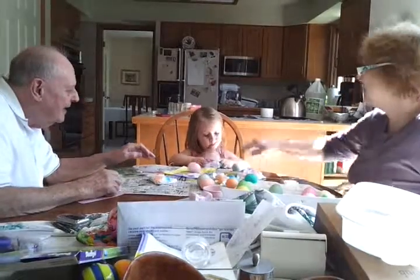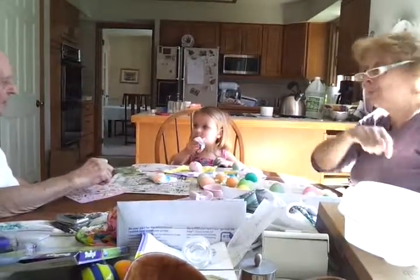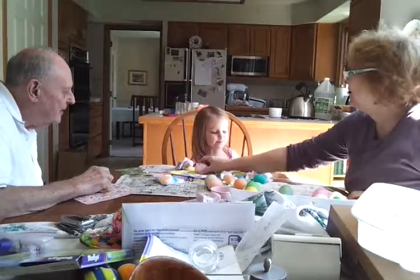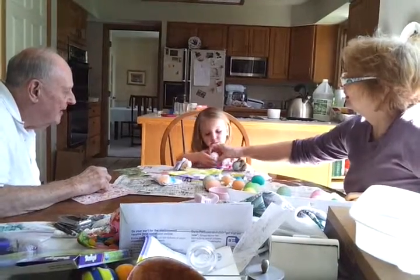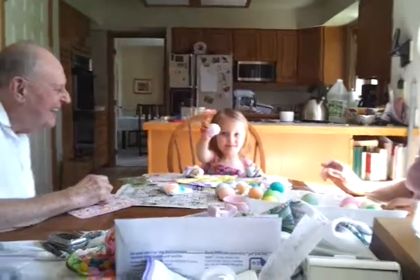Show me the Easter egg. Show me the Easter egg. Wow! Oh!